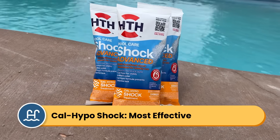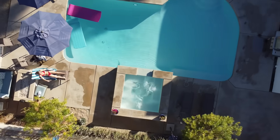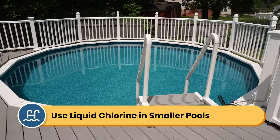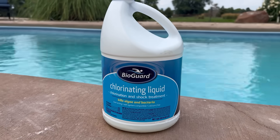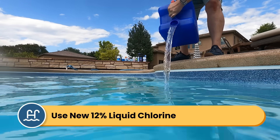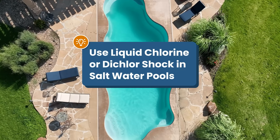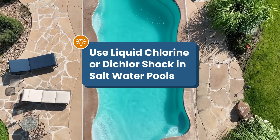Cal Hypo shock — calcium hypochlorite — is the most powerful chlorine shock option and the most effective at killing algae. If your pool is over 10,000 gallons and you don't have a saltwater system, I recommend using Cal Hypo shock. If your pool is smaller, use liquid chlorine instead — Cal Hypo can be way too much for smaller pools, even with algae. Look for at least 12% concentrated liquid chlorine and make sure it's brand new, because the older the chlorine, the more it degrades and will be less potent. If you have a saltwater pool, I recommend using liquid chlorine or dichlor shock, because calcium hypochlorite shock can cause calcium buildup inside your salt cell.